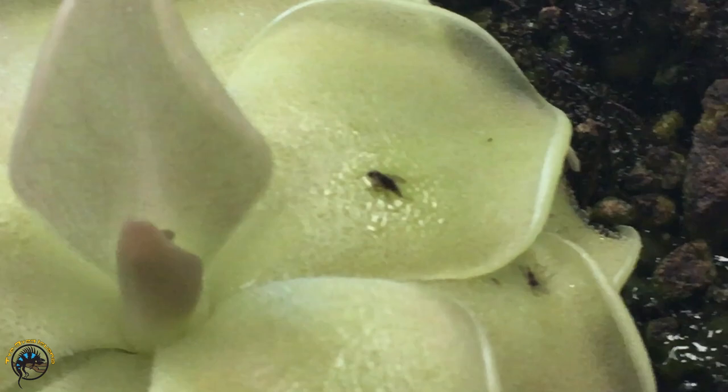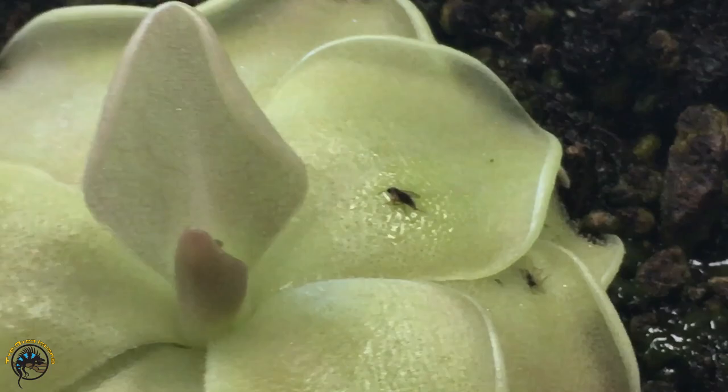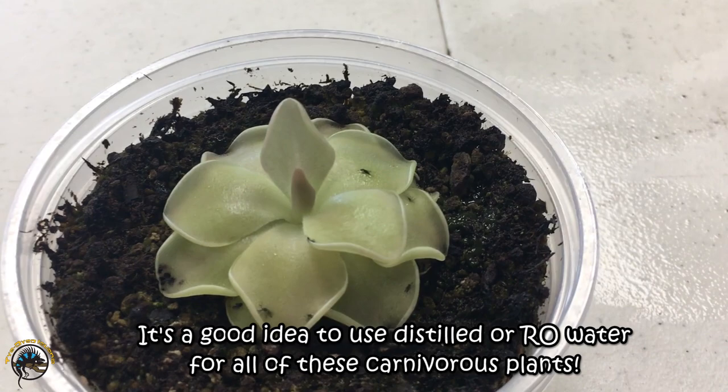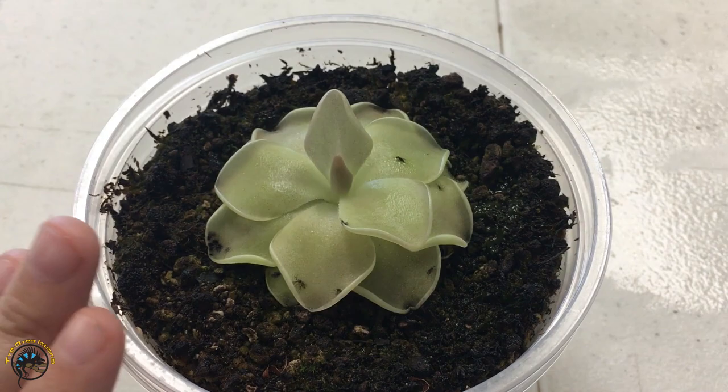Once the insect has landed on the leaf, the leaf will start to secrete an enzyme that will digest the bug and break it down so the plant can absorb its nutrients. One thing to note about your butterworts is that you want to use only distilled or RO water to water them, because they're super sensitive to chemicals in the water — salts and everything. They're really sensitive to all that, so you want to make sure you use the purest water possible or they'll die.